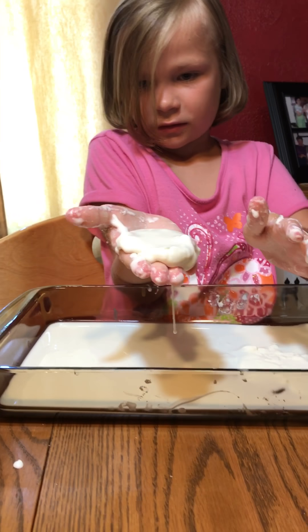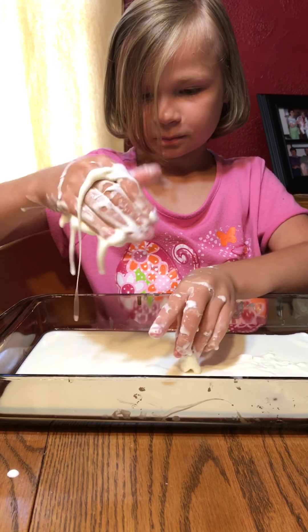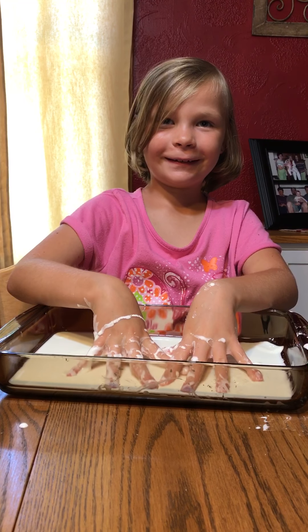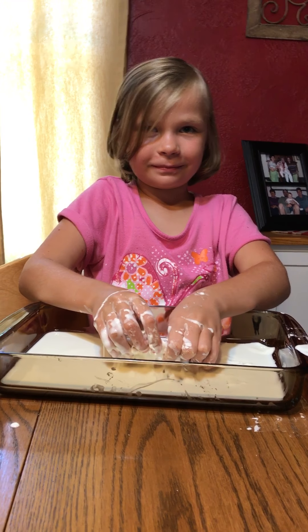My dad said to wrap it up, so okay! Let's try — I'm going to get a lot of it and: one, two, three — oh that's so weird! Gonna try to peel it off. Bye! Bye Poppy, bye!